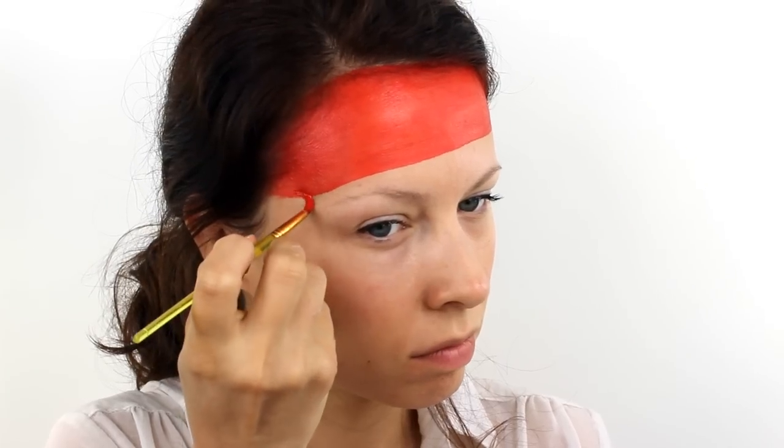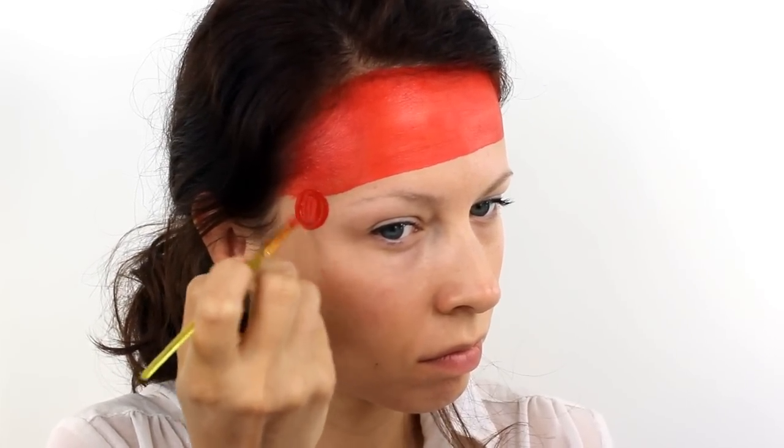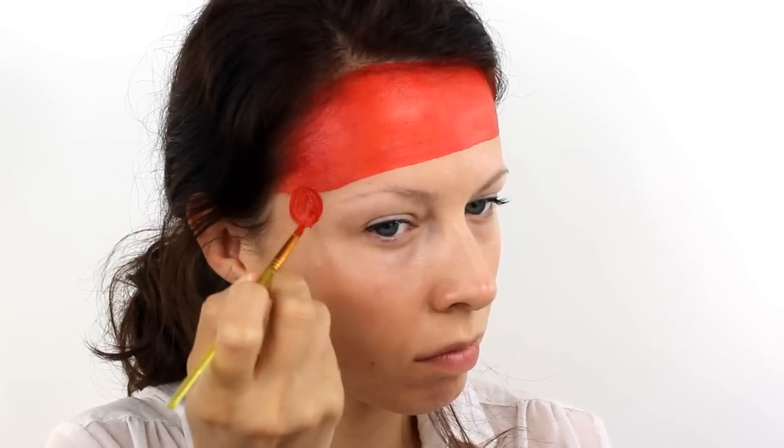With a smaller brush, paint in a circle on the lower half of the bandana and fill that in, and then also add two tails going downwards.